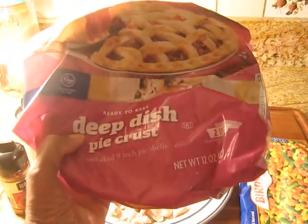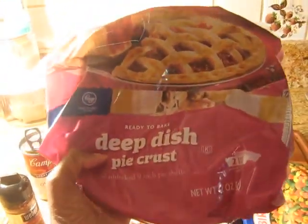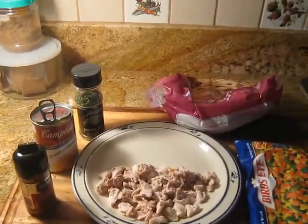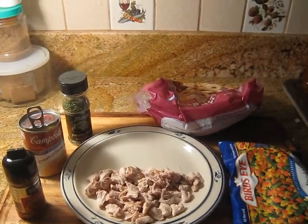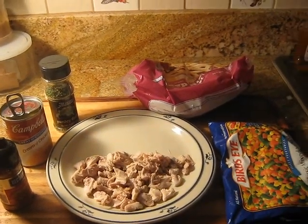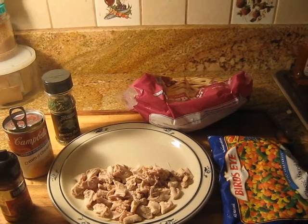Then I got two deep dish pie crusts — these are from Kroger. I also have my oven on at 400 right now. I'll come back and show you guys how I prepare it.